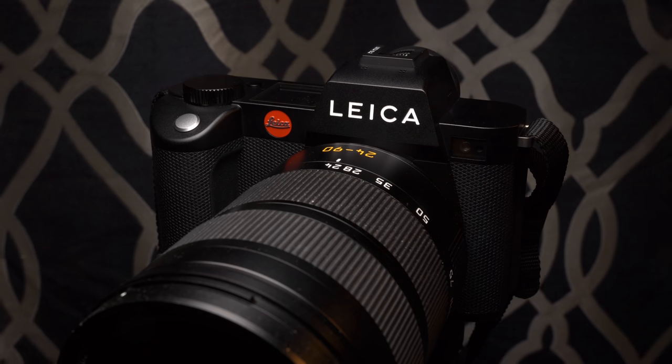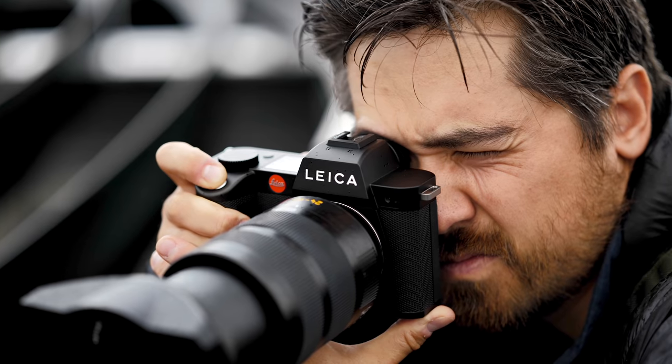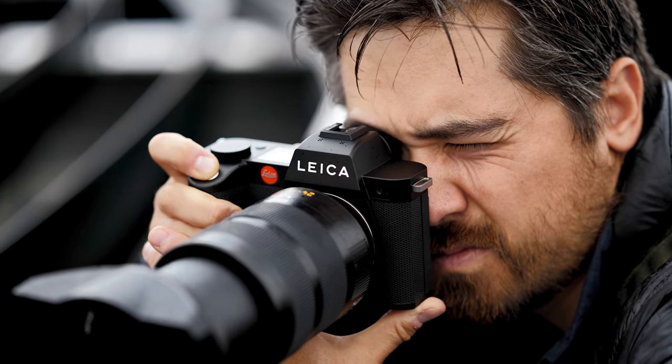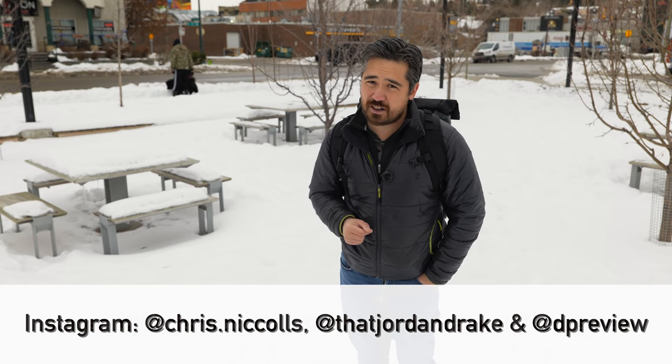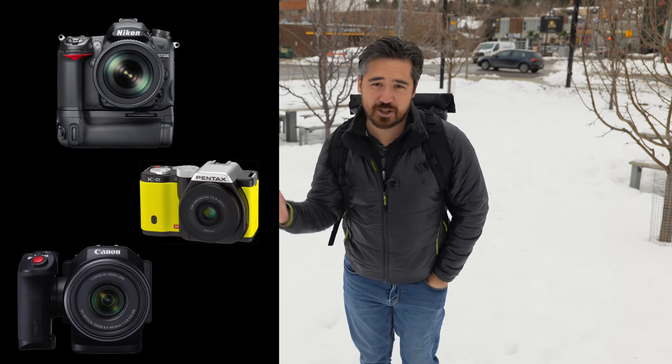We didn't talk about the Leica SL2, but it would rank very similarly to the Panasonic S1R — it's a beautiful, rugged, and well-sealed body, but at a definitely extravagant price point. We hope this helps you decide which high-res mirrorless camera might be in your future. Please subscribe, click the notification button, and remember Jordan's challenge is on right now — get us to 300,000 subscribers before Valentine's Day. Thanks so much for joining us, we'll see you soon.